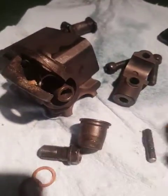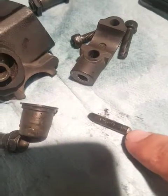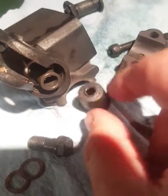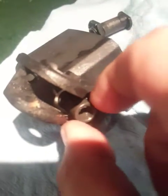The first thing that came out was this little piston, this pin. This goes right up against your clutch lever, and then you have this rubber dust boot, and then we've got another cylinder here.